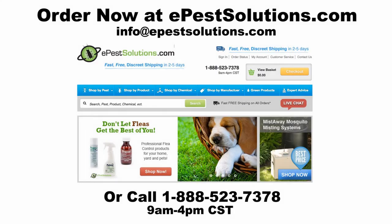For these and more tips, call us at 888-523-7378 or visit our website, epestsolutions.com. Thank you.